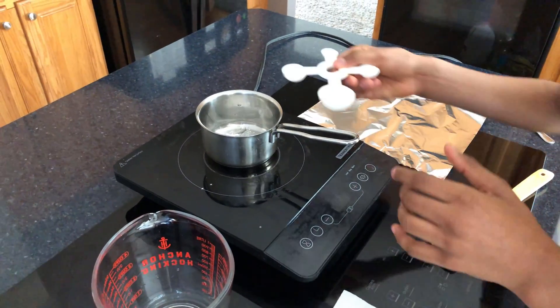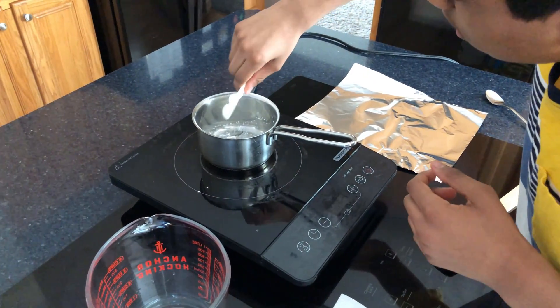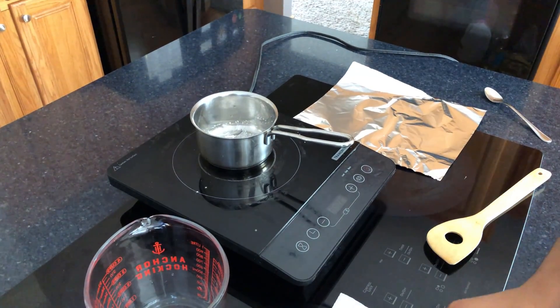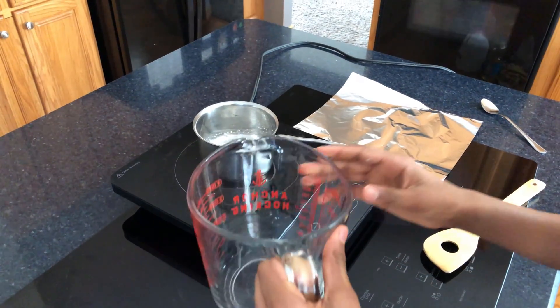One teaspoon of vinegar. Four tablespoons of water.